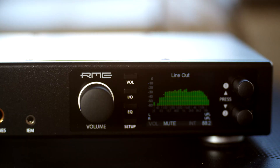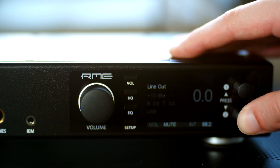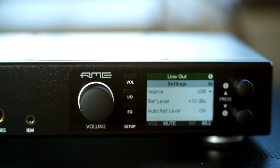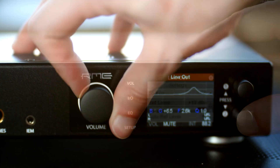Over on the front panel, we've got our full-size headphone and IEM inputs. The IEM is just a 3.5mm output with a slightly different power delivery. We've got volume, input, EQ, and setup buttons, and then our two multi-function knobs. When going through the RME's menu system, the volume selector is mostly a monitoring tool that lets you switch between the different outputs and monitor your volume, which is controlled by the large knob on the front. The I/O section is where most of your interesting settings live, including filter slopes and crossfeed.